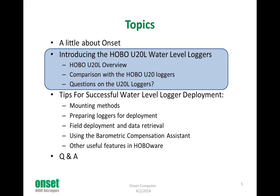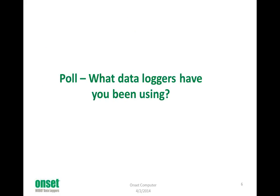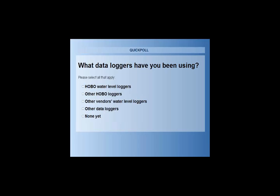Before I get into the loggers, I want to have a sense for where you are coming from. I want to ask a question — I'm going to launch this poll. The question is: what data loggers have you been using? Please check off the box on your screen to indicate which ones you're using, or if you haven't been using them.